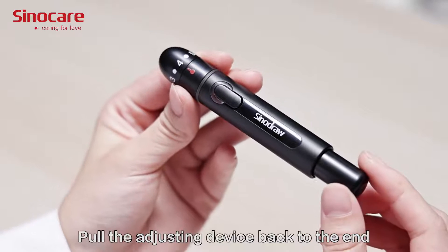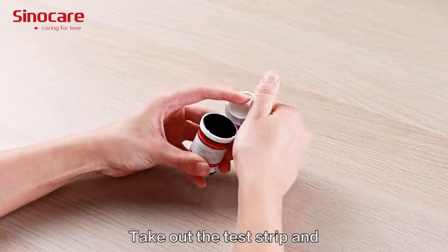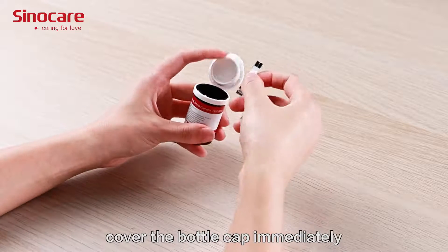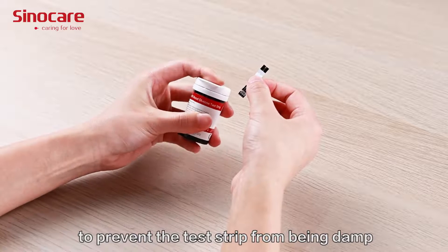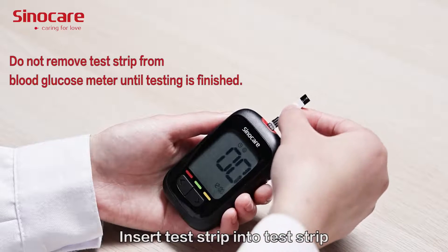Pull the adjusting device back to the end until it springs back automatically. Take out a test chip and cover the bottle cap immediately to prevent the test chips from becoming damp.